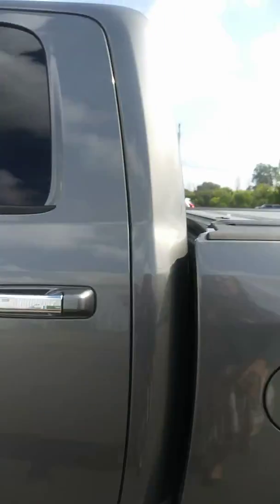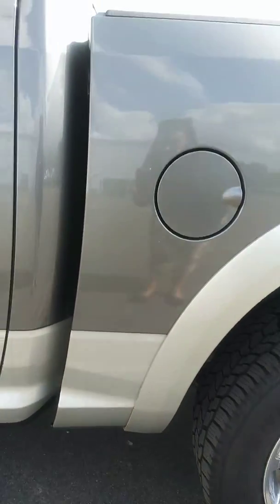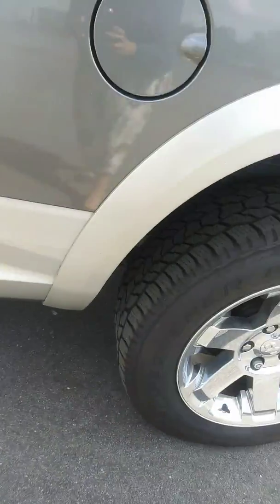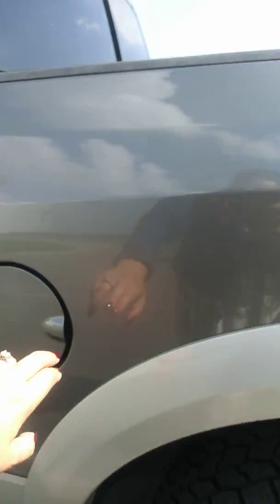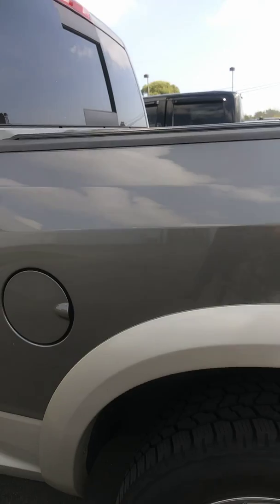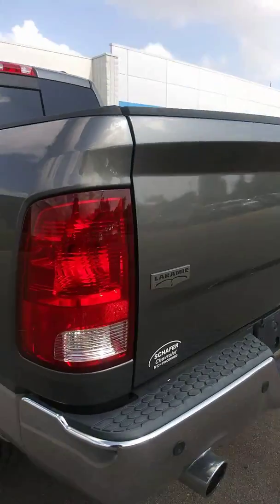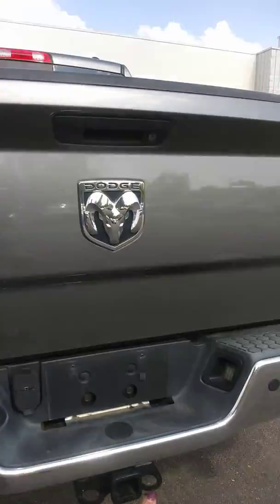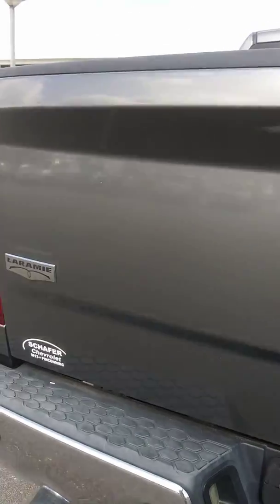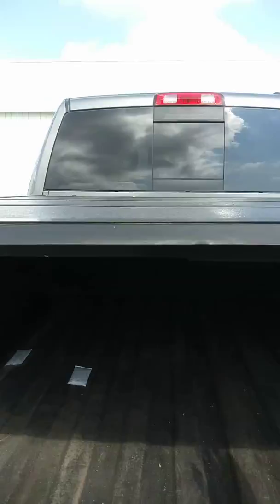Moving on to the box. Let's get a good look in these cab corners — a little bit of rust starting back in the cab corner, but really not bad at all. A couple little spots inside the gas cap area, but no rust inside the gas cap. Box condition looks good — I'm not seeing any dents, scratches, or rust. You've got your backup sensors on your tailgate, along with your hitch and your trailer wiring. It does have a nice spray-in bed liner back here, along with the hard tonneau cover.